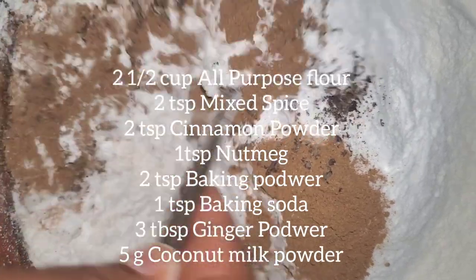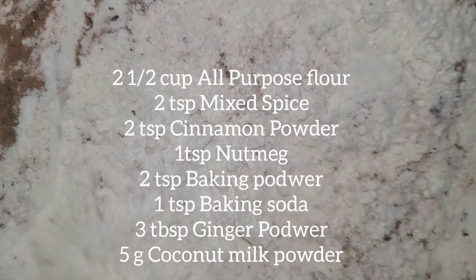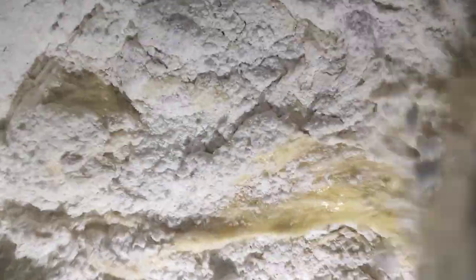For my dry ingredients that I listed on the screen, you want to combine everything together and add in small portions at a time to the creamed mixture.